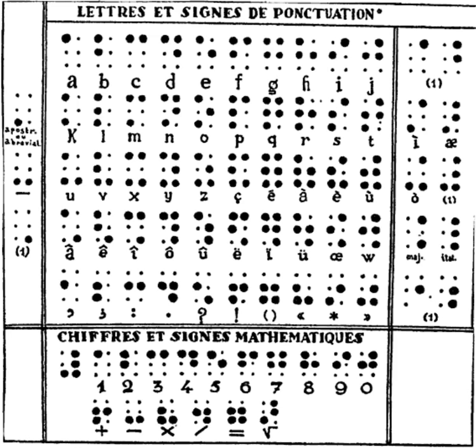External links include photographs of the pages of 'Procédé pour écrire les paroles, la musique, et le plein chant aux moyens de points', with French transcription and English translation, archived online.